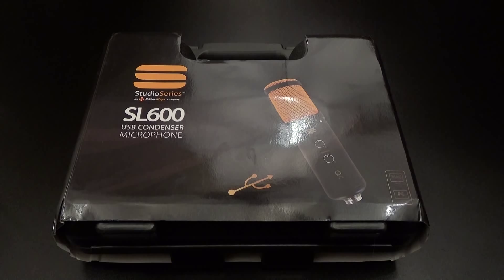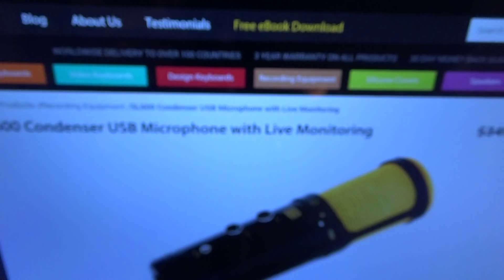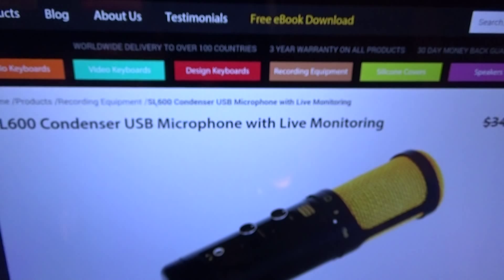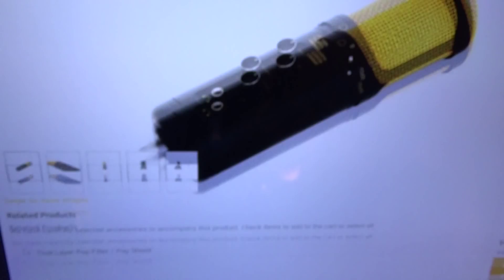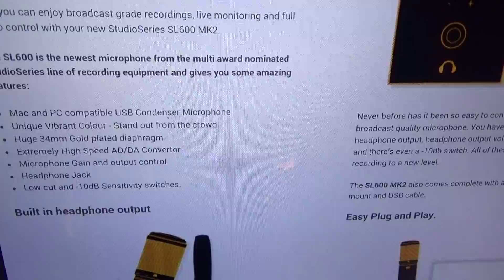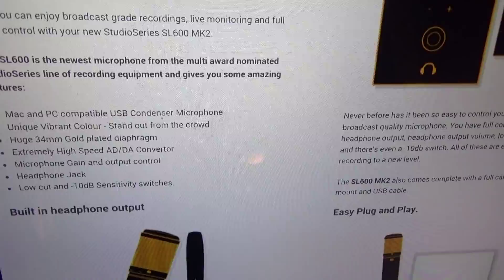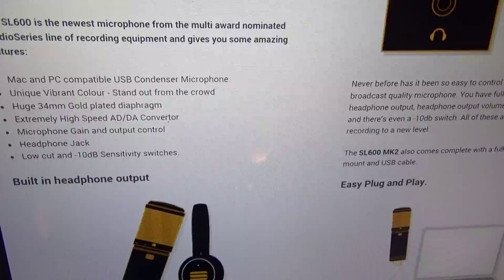First up, let me show you the website real quick so you can see where to get it from. Go to editorkeys.com — I'll throw the link up in the description. We got the SL 600 condenser USB microphone with live monitoring. Let's read through some of the features: Mac and PC compatible, unique vibrant color to stand out from the crowd, huge 34mm gold-plated diaphragm, extremely high-speed AD/DA converter, microphone gain and output control, headphone jack, and low cut and 10 decibel sensitivity switches.